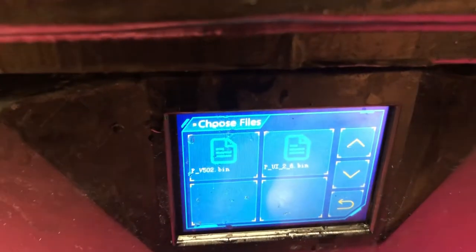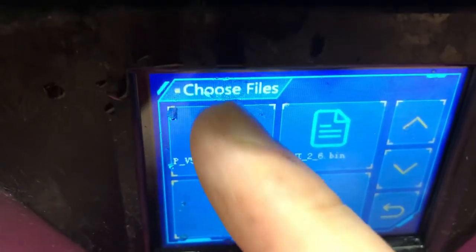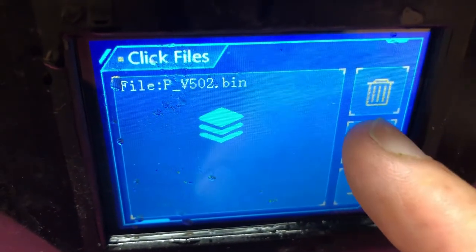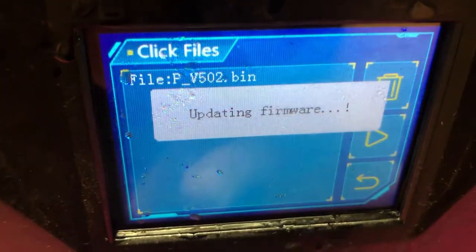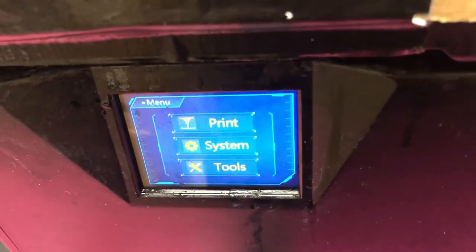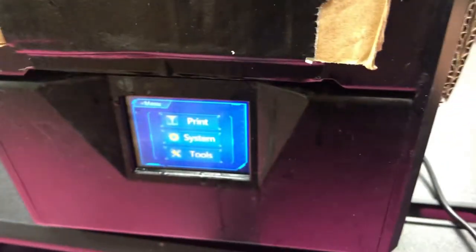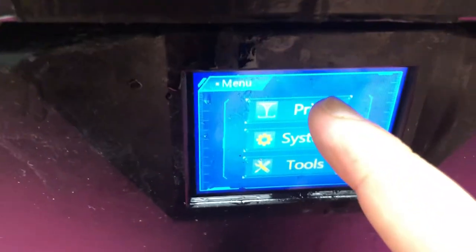Plug in the USB drive and you're going to see the file just like a regular file. Click the 502.bin file and it will look like you're printing, but it will ask you to update the firmware. Say OK and it's going to update and restart once it's done. Turn it off and turn it on one more time after it restarts, just to make sure.